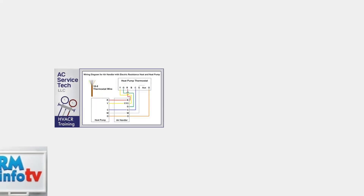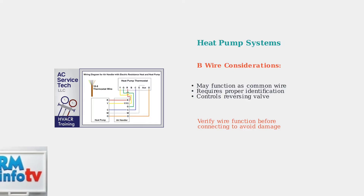Heat pump systems require special attention, particularly when dealing with B wires. These wires can sometimes function as common wires, but proper identification is crucial for correct installation.